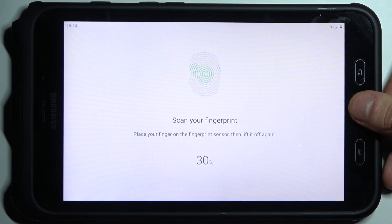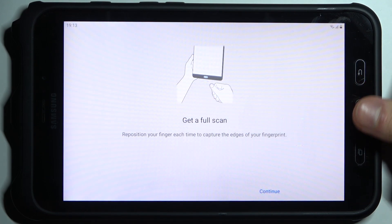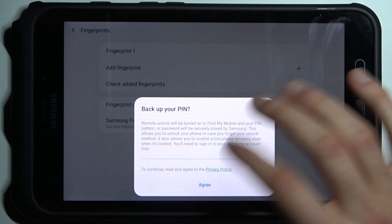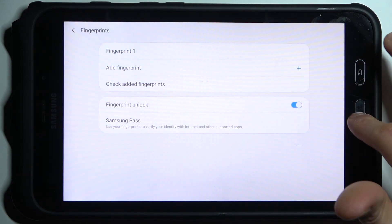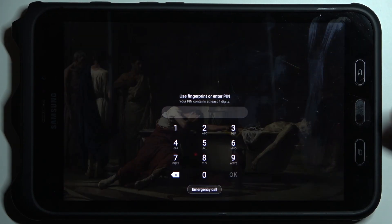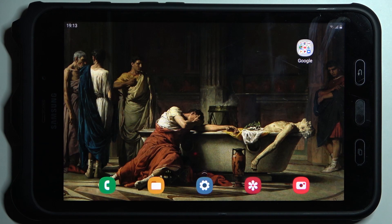You just tap with your finger several times, just like this, and the fingerprint is added. Now, for example, you can unlock your device without entering a PIN — just with your fingerprint, just like this.